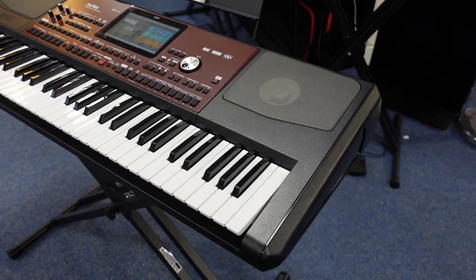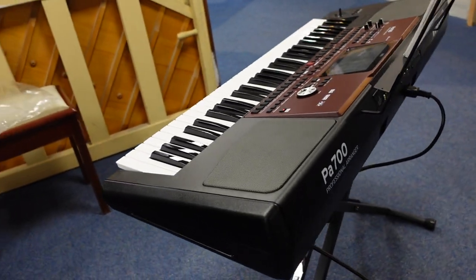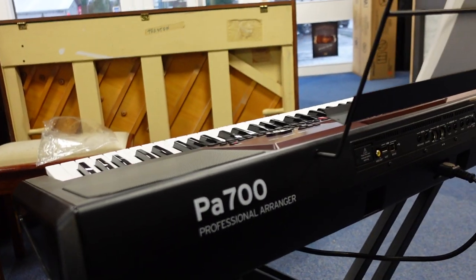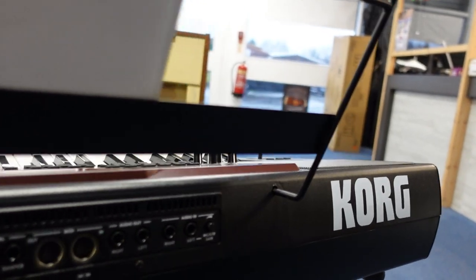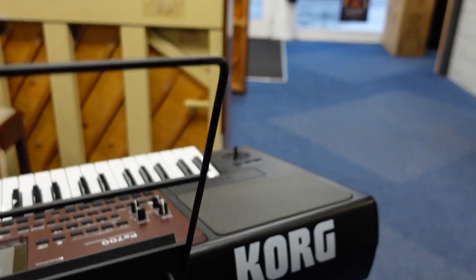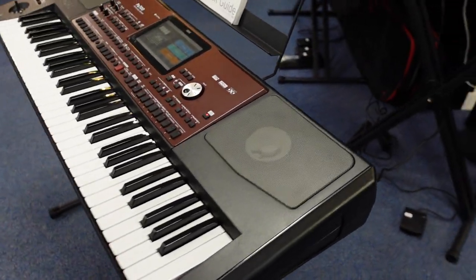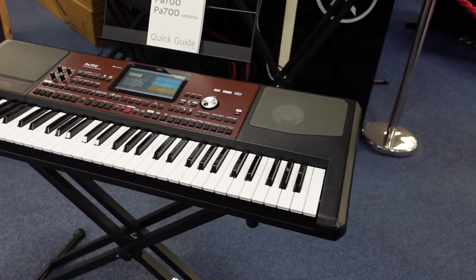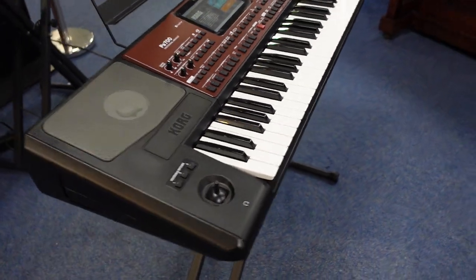This video is literally just to show you the condition — we've got other videos showing how to work it and what it sounds like — but it's in absolutely great condition. It's coming with its manual, its music rest, its box, and its power lead. It doesn't include this X-frame stand that you're seeing with it now, but you can buy them separately on our Room of Music website.